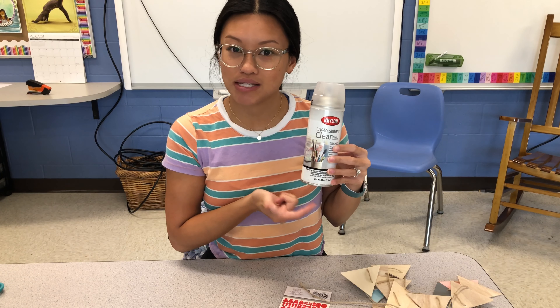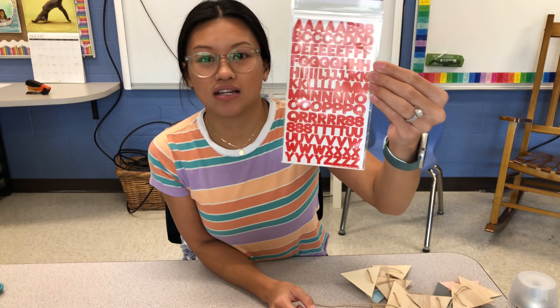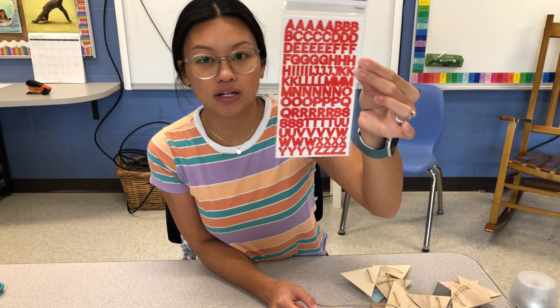I got the matte spray paint — so excited for this. And then these are the stickers I found for my classroom library. I don't like that they're red, but it's the only one I could find that was small enough and easy to read, so we're going to work with these.